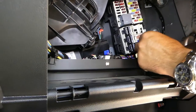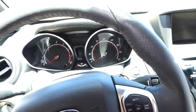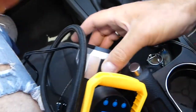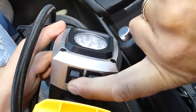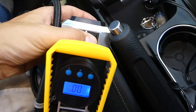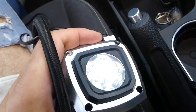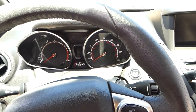The new fuse is in. Even without the ignition being on, the compressor is working now. The light works and it's pumping — this actually fixed our problem. That's how you locate and replace the fuse. Thanks for watching, see you guys next time!